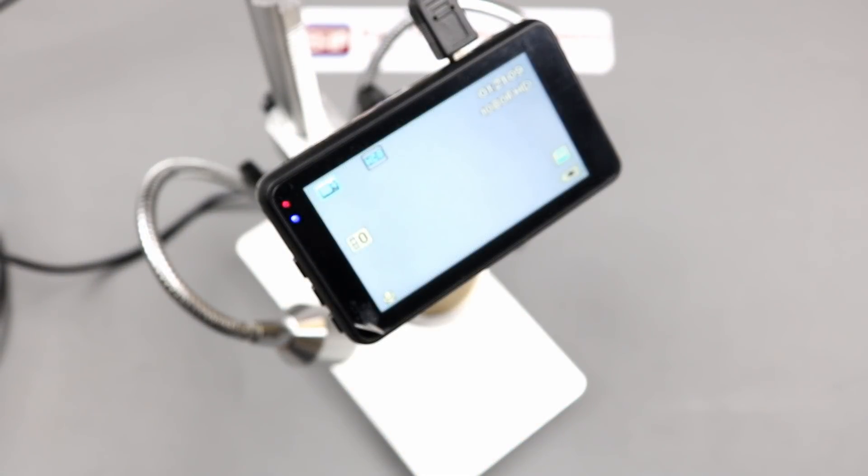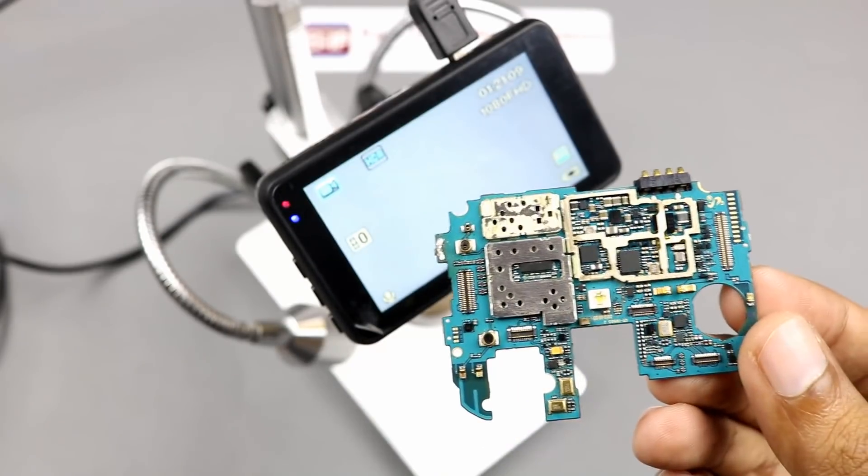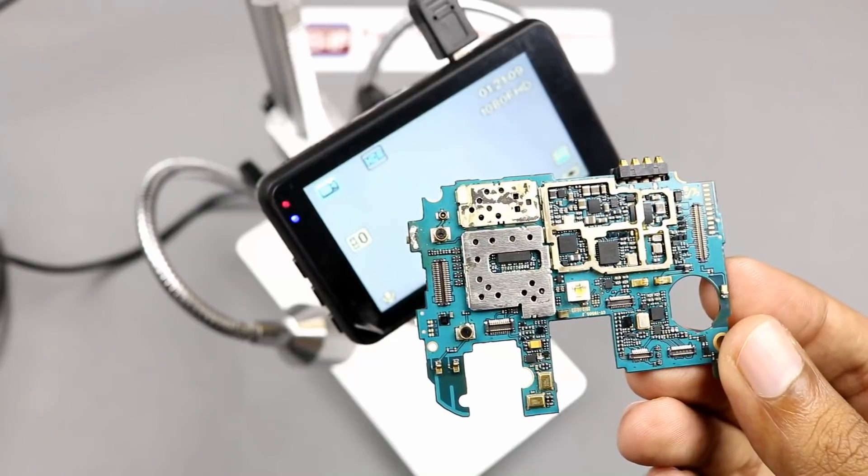Our microscope setup is ready now. I will show you this old cell phone circuit under this microscope.